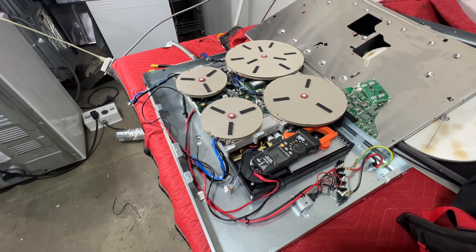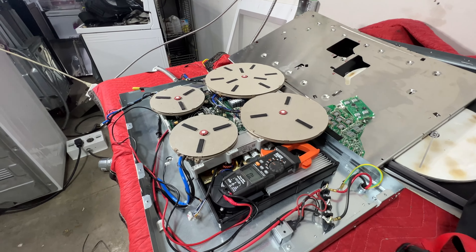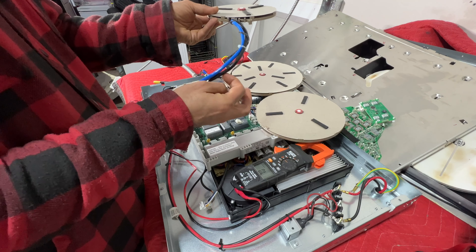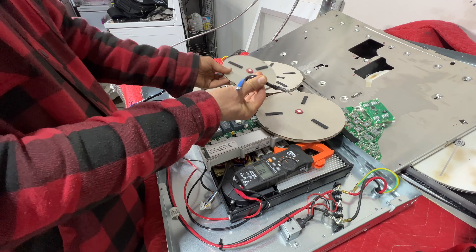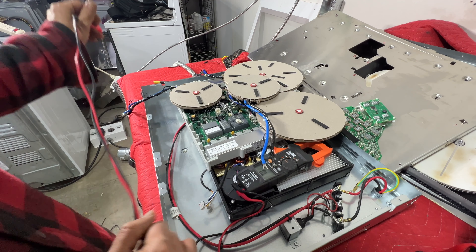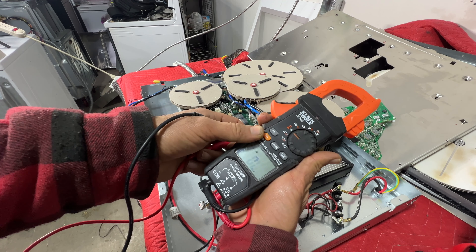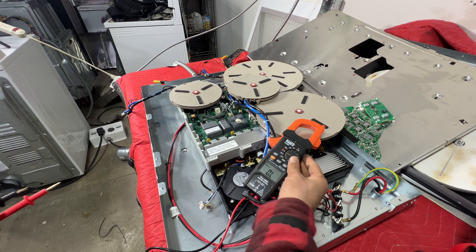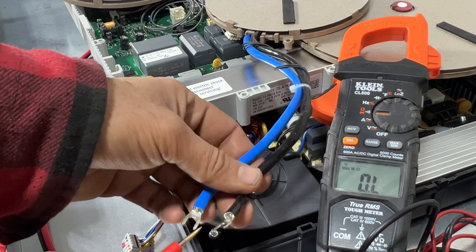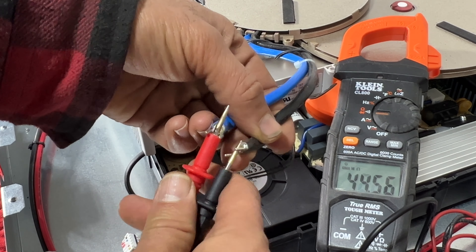I pulled the whole module out from the Blomberg oven and let's do the test. When checking the induction elements, you should get about 1.5 to 2.5 ohms if your element is okay. I have my meter on continuity test — I don't want the beep so I'll turn that off. Always pull the wires out from the control board when you are testing it, that way you will get a good reading.